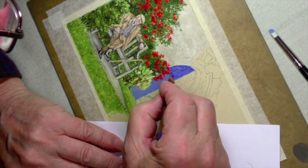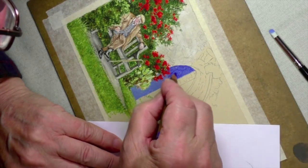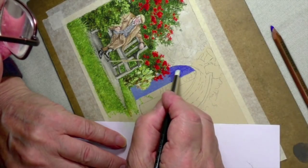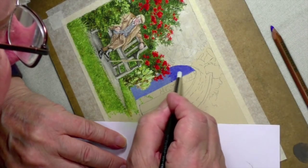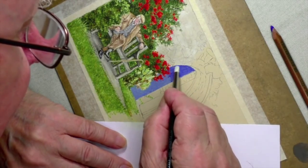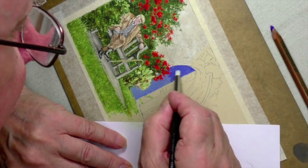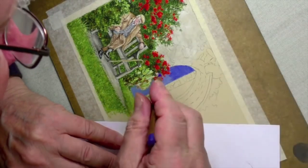No need to press too hard on this because this color is going on top now. It's always worth just giving it a test run. Pick up your color shaper — ivory again — and that should go really nicely into the blue, which it does. Use the dust again with the blue and carry on.